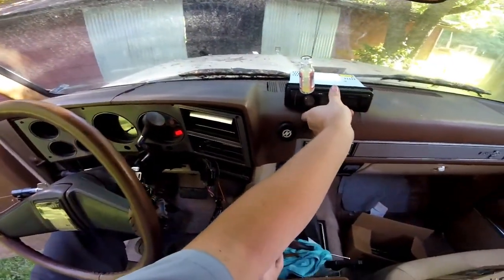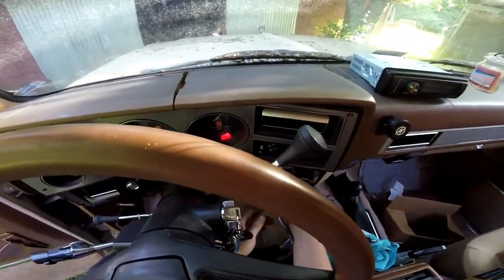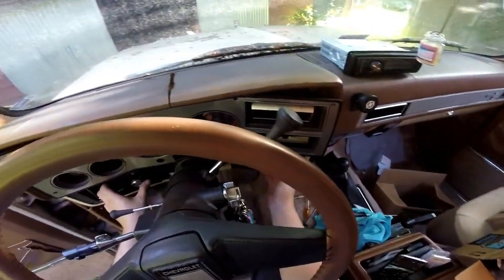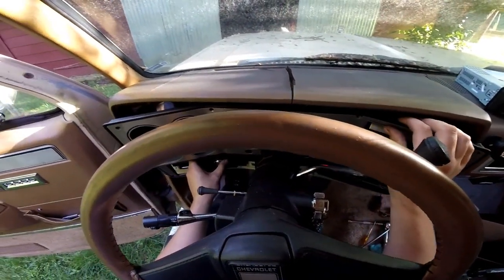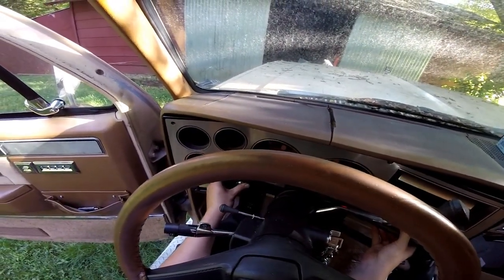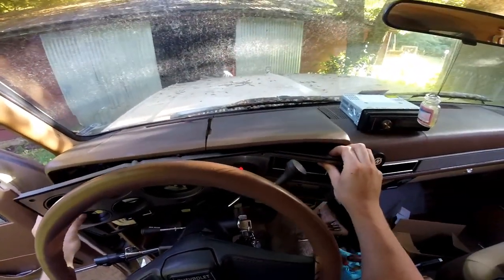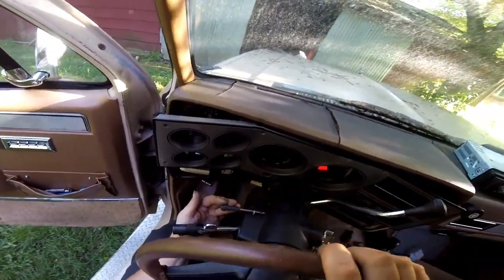Got the CD player out - stick your wires back through. Once you've got that out of the way, the only other thing you really have to worry about is your light switch. You can usually just pop it through there, and then the bezel will come out. If you want to make it easy, you can tilt your steering wheel down.